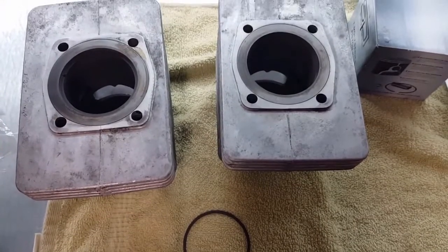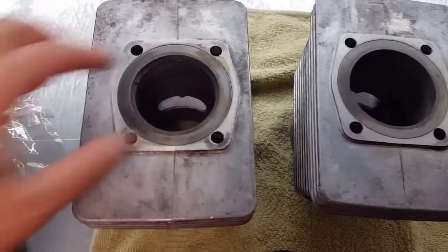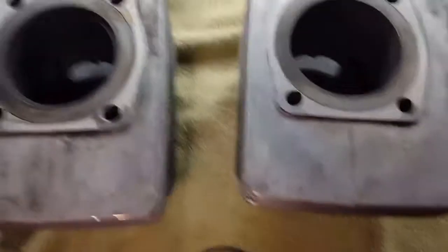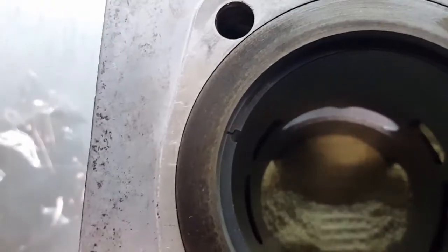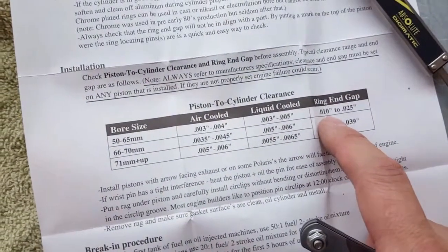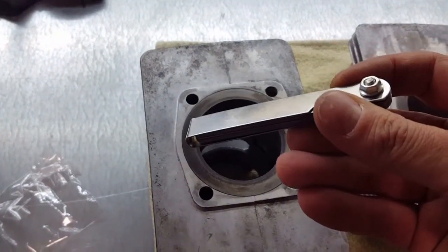So once again you want to check your ring end gap. Set your ring in there — I use the piston to kind of square it up in the cylinder — and then get your feeler gauges out and check that gap. This bore here is 62 millimeters, so you want a ring end gap of 10 to 25 thou.